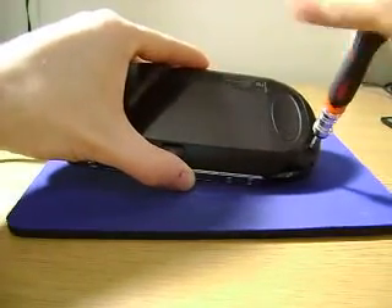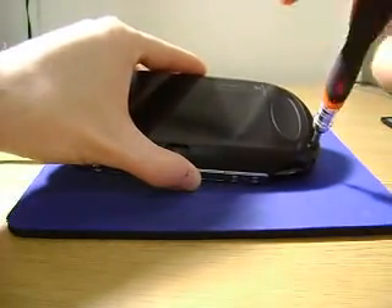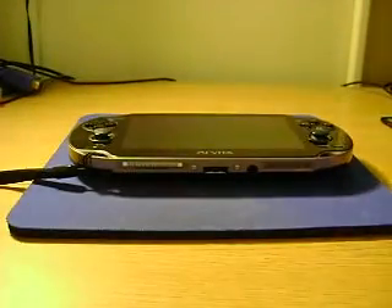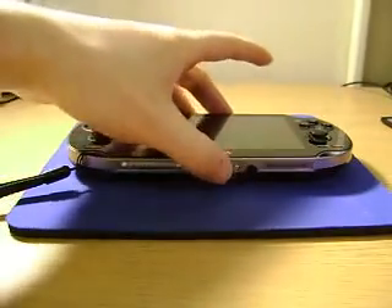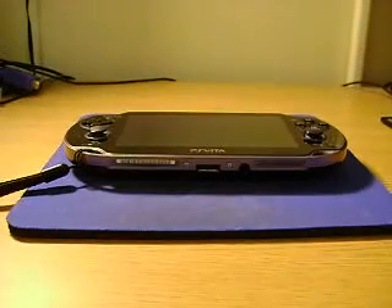One of the things they did right on this device — they messed up on a lot of things, we'll go over that later. For example, I don't want to buy an SD card for $32. This 4-gig memory card cost me like 25 bucks. What are we living in, the 1980s or something?